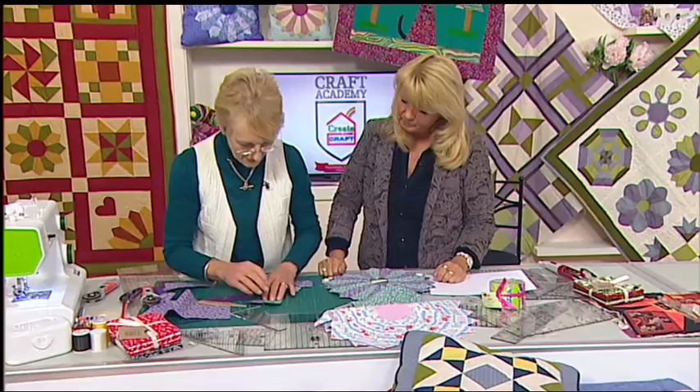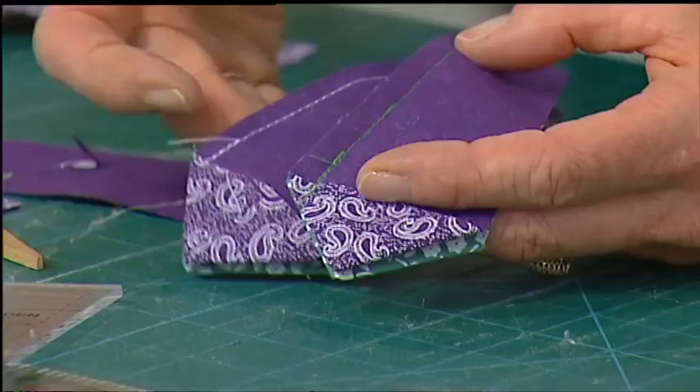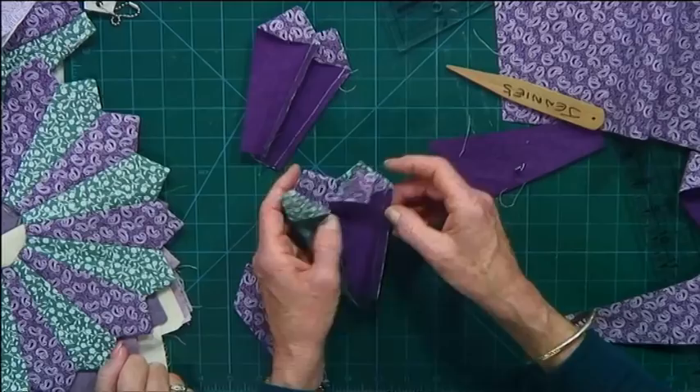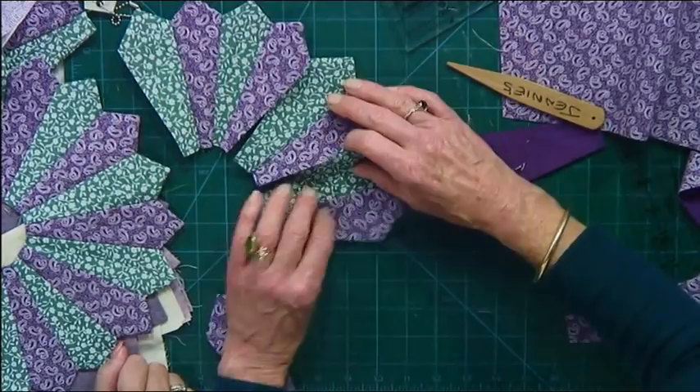You're going to do this with all of your pieces and sew them together in sets of two. A top tip: when you're sewing your sets of two together, have them all the time so the same colour is on the top, so you get the formulation of the alternate colours. Basically, you're going to go around stitching them in sets of two and then join your sets of two into sets of four. Because there are 20, you will have five sets of four, and you will then join your five sets of four together to make the entire design.